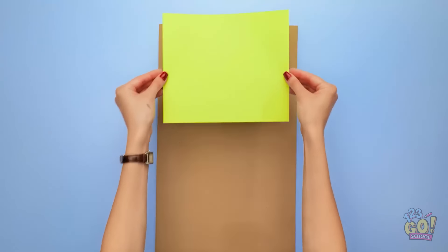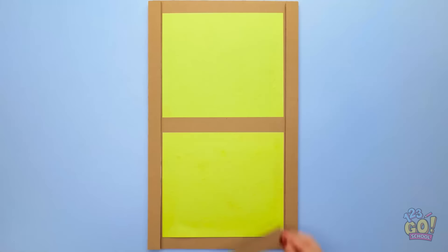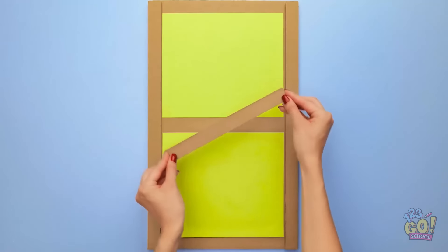Aren't these cute? Molly! I've got the roof! Almost done! It's 4 o'clock in here. This is the best fort!